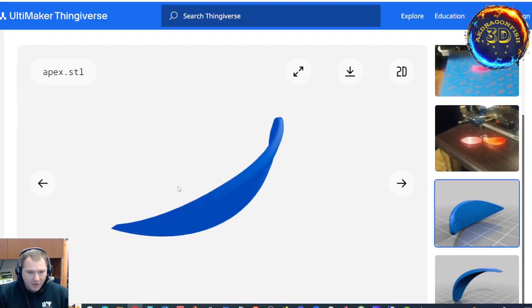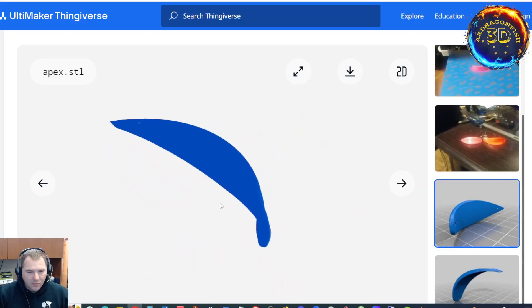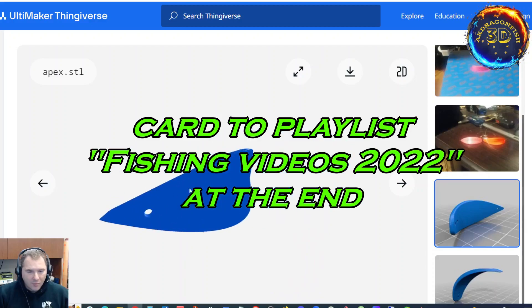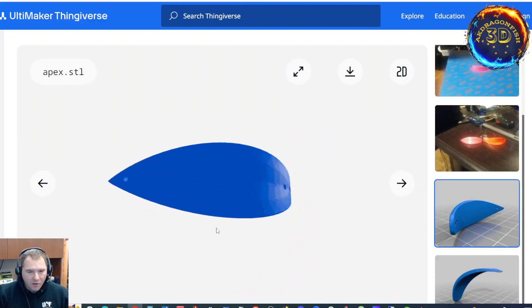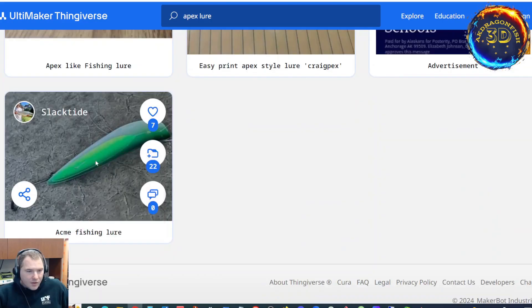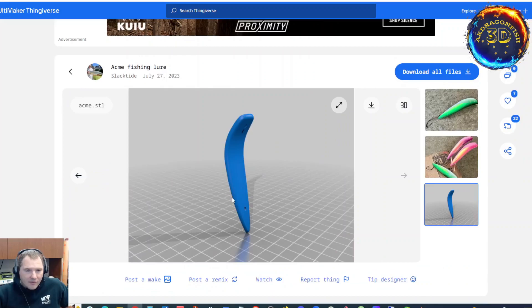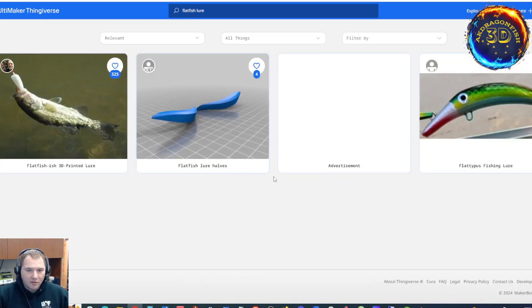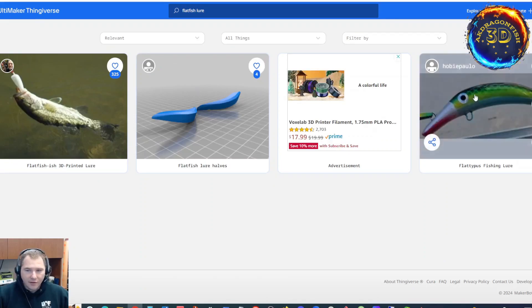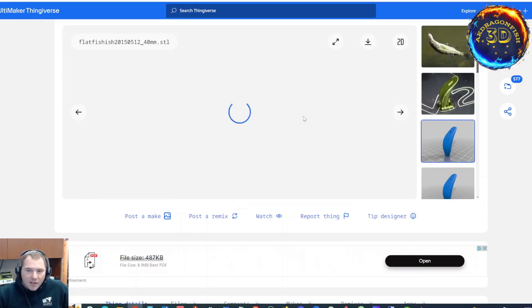You want to see some apex lures that have already been printed? Go back through the fishing channel, go to the playlist fishing 2022. I printed a bunch of these and used them as demonstrations for applying fishing stickers. Here's another variation — the acme fishing lures. Once again, it's a larger apex lure. For my older fishermen who watch the channel, it should look very familiar.